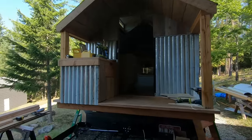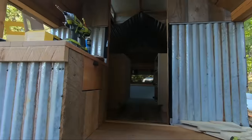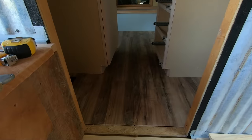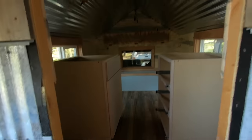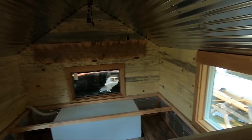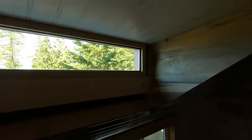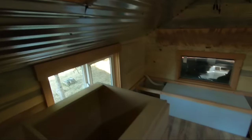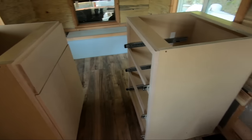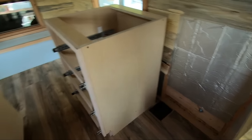Making progress on the camper — I have the floor installed, most of the tongue and groove and trim is done. I'm working on getting the homemade windows in; I just have to trim them out. Made a couple of cabinets that need to get installed in these two corners.